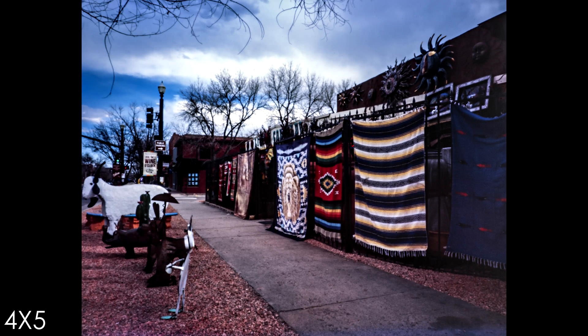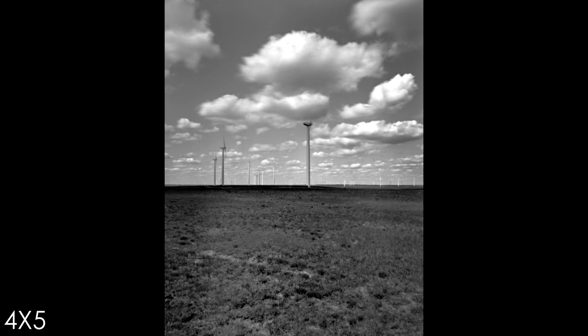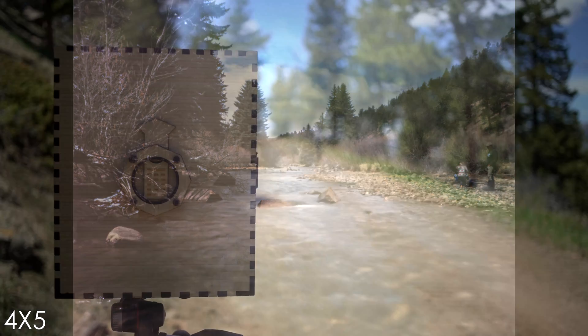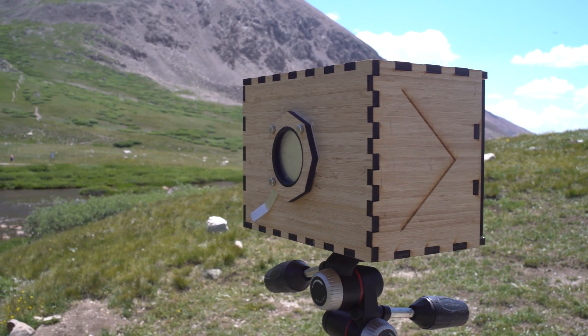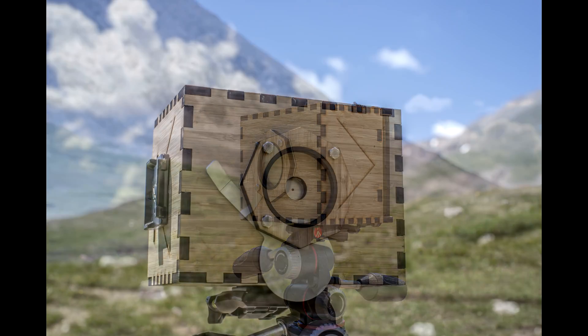Around that time, a friend with mobility challenges lamented the end of his photography days — fingers too stiff to move small camera dials, hands too weak to reliably hold his prized cameras. This camera design evolved from that conversation, from the moment I decided to make a camera that anyone, regardless of nearly any limitation, could use.